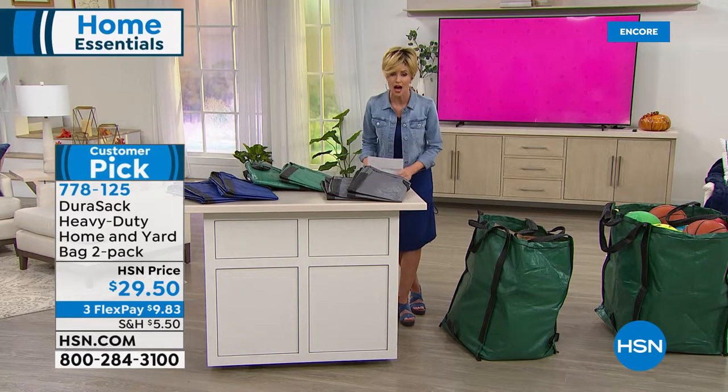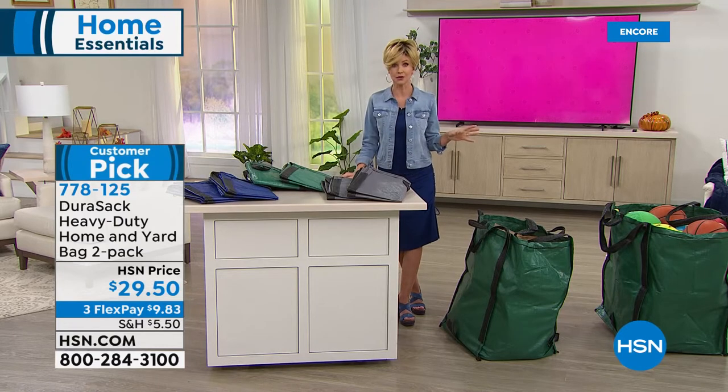Coming up: a great sale on Origami — stay tuned.